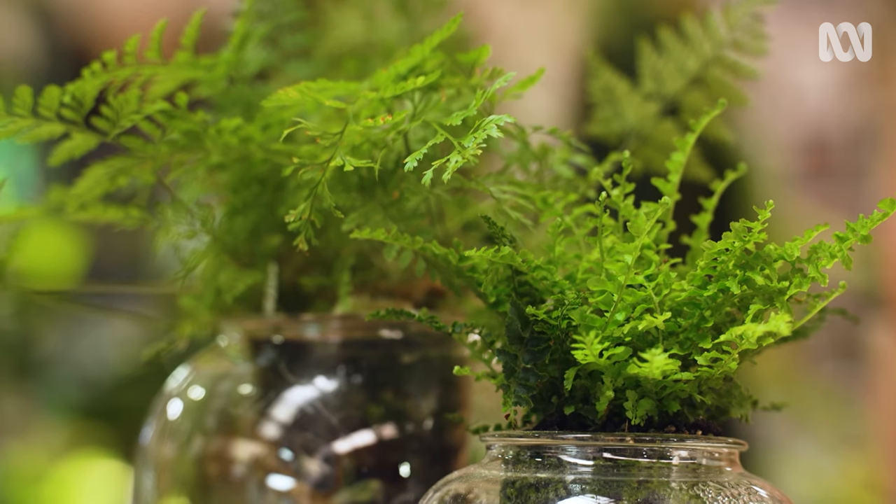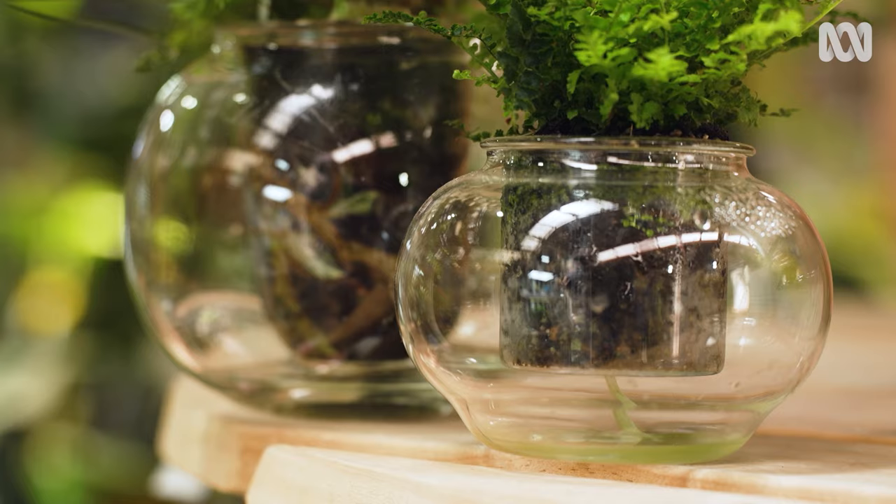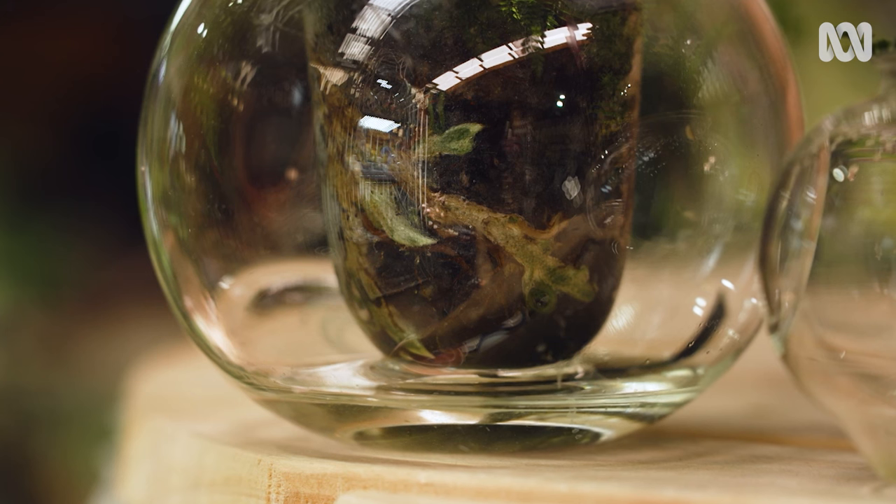Self-watering pots have a few pros and cons that are worth understanding. What happens is that the roots draw up water from a reservoir below the pot. The idea is that you don't need to water so often and it encourages the roots to grow down through the pot. It's a great solution if you're going away on holiday.